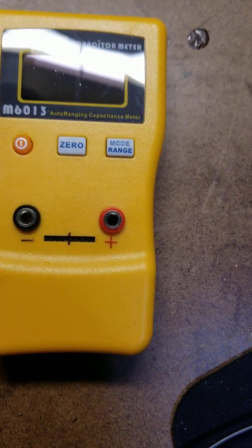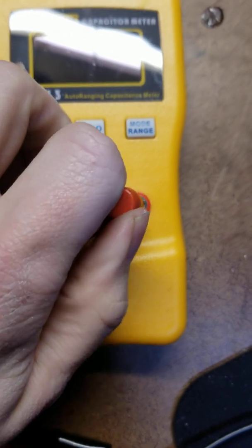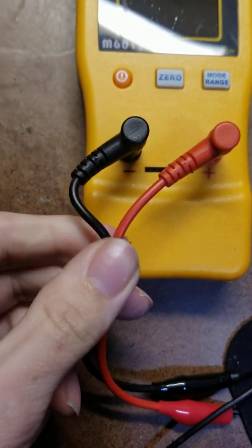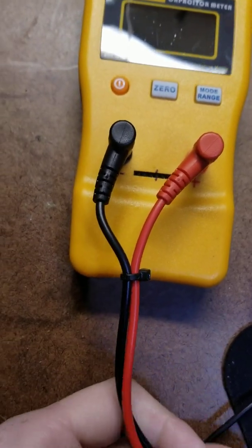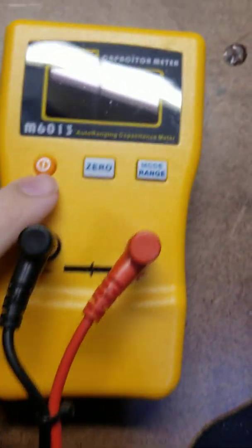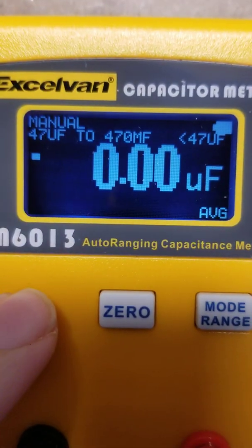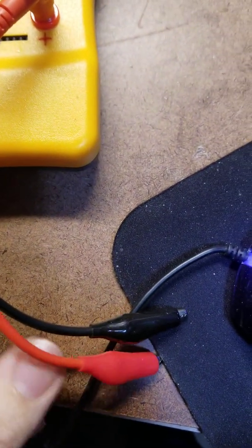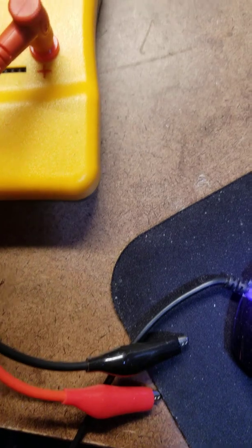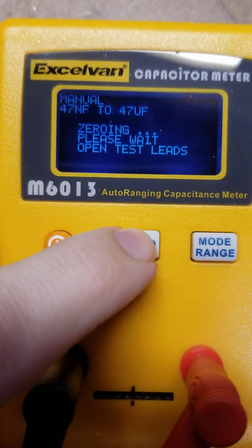Let's go ahead and turn this on — let's plug our leads in first. What I did is I took a little zip tie and put it on the wires so they won't get away from each other. Now you want to turn it on and hit zero. You see my leads are open — we're good to go.